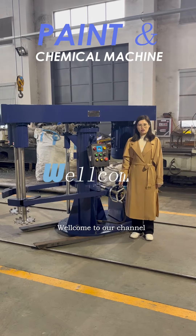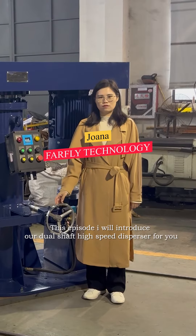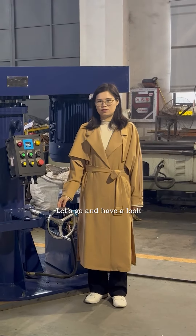Hello everyone, welcome to our channel. I am Joanna. In this episode, I will introduce our dual shaft disperser for you. Let's go and have a look.